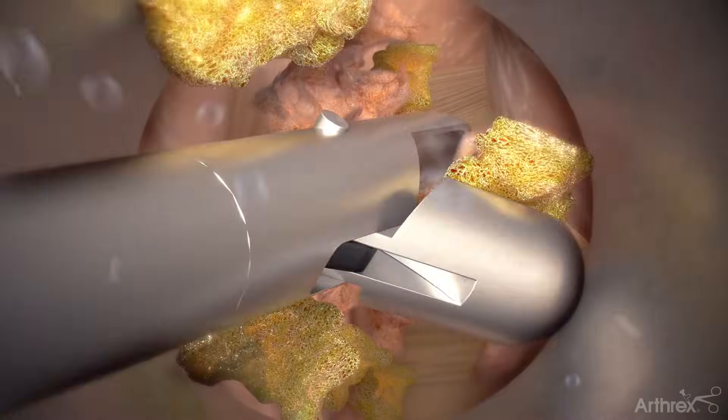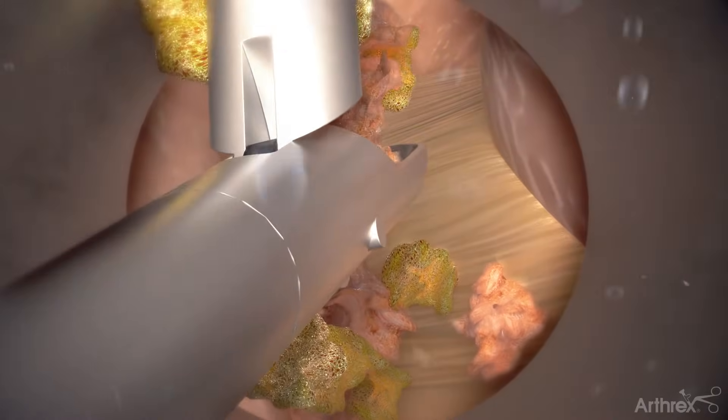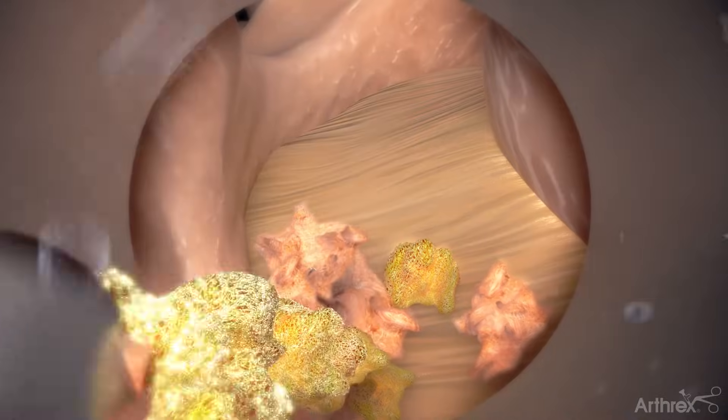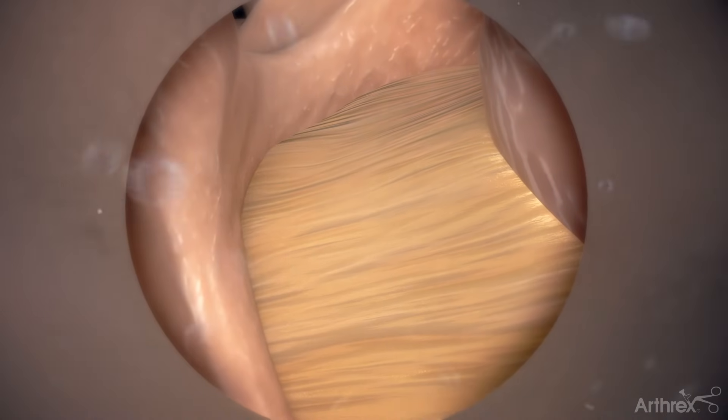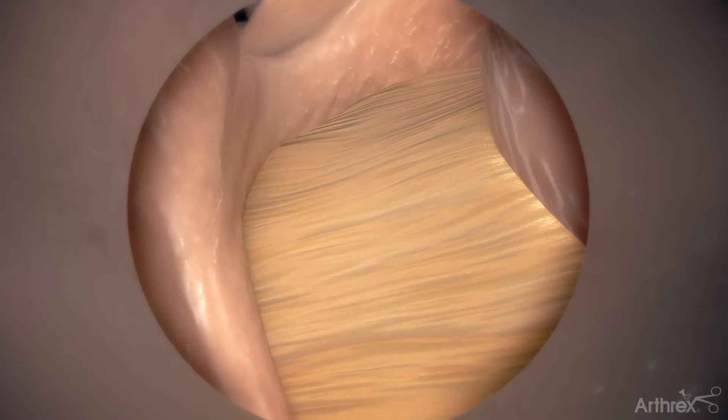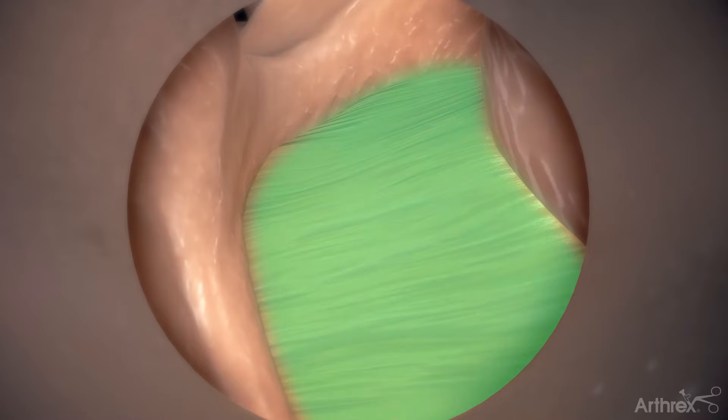Once the endoscope is inserted, use grasping instruments and the electrosurgery probe through the endoscope's working channel to remove excess tissue and coagulate blood vessels. Expose the base of the spinous process, the contralateral laminae, both caudally and cranially, and the ligamentum flavum.